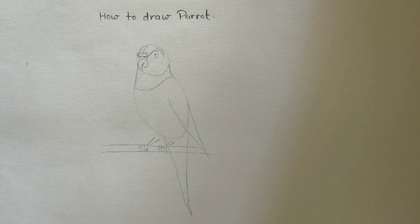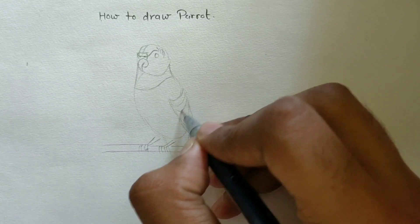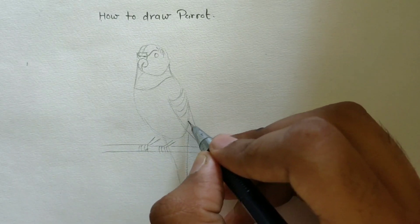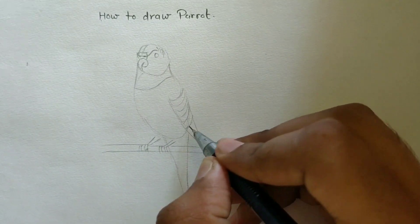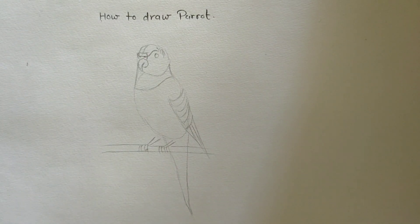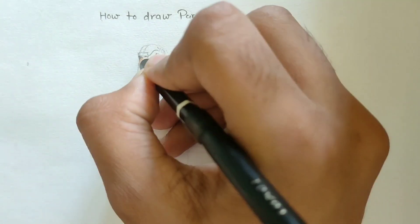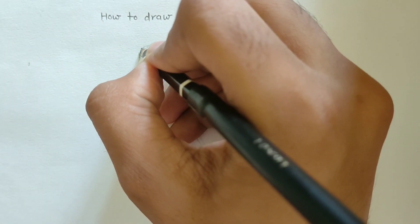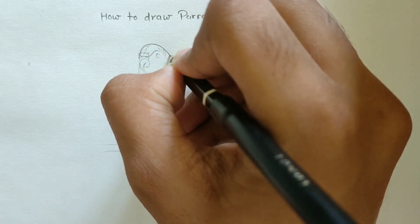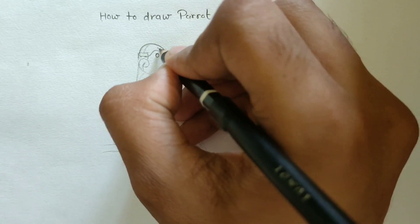Now add some fine lines for its feathers like this. Now use another pencil for highlights — I am using I think 4B for highlights.